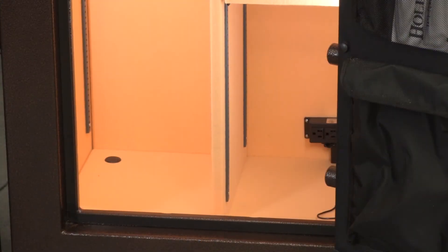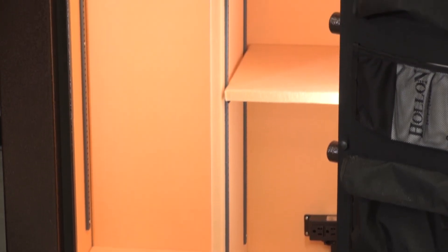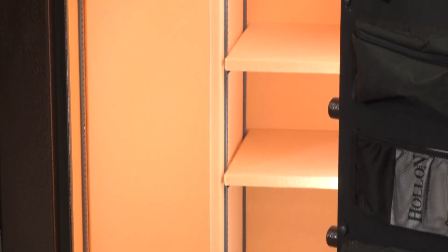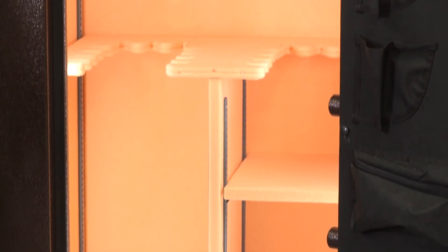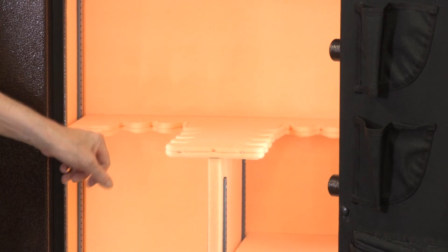The body and door are made out of 10-gauge steel. The interior is a 22-gun interior — 11 guns on each side. All the shelves are adjustable up and down, or they're removable, whichever you prefer.